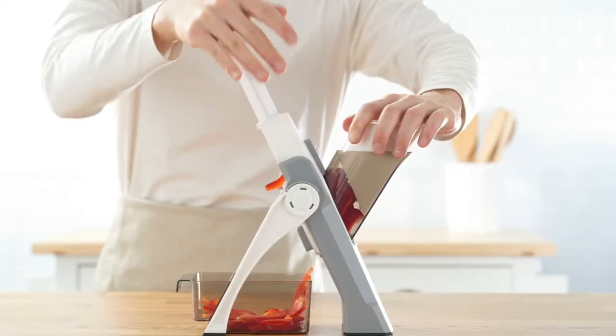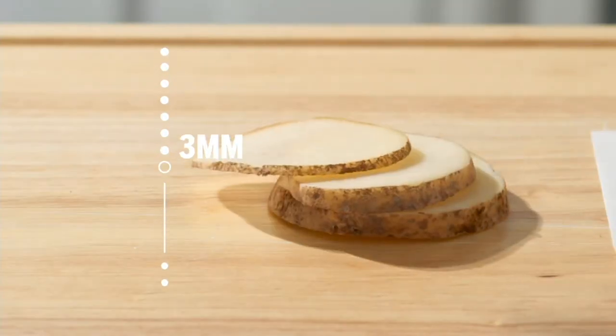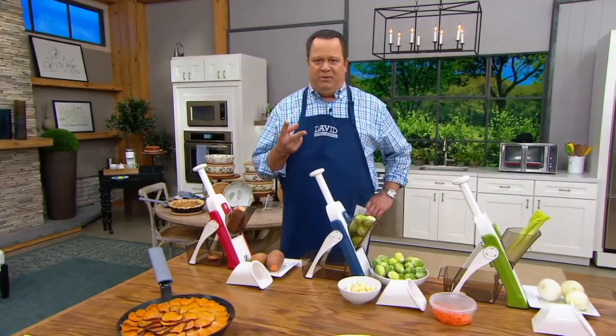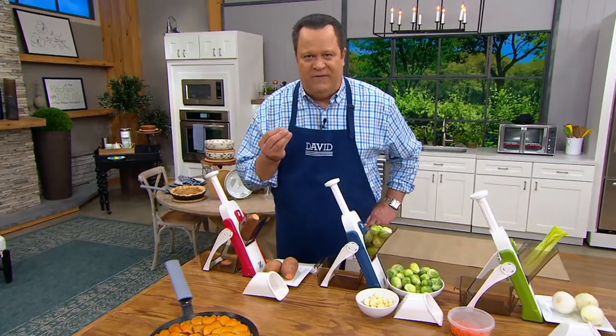How to use a mandoline slicer and never, ever, ever worry about danger. How is that possible? One of the number one reasons that people visit emergency rooms in this country because of kitchen accidents is because of their mandoline slicer. Those V-shaped blades make beautiful slices and unfortunately sometimes your hands or your fingers become victims, right?